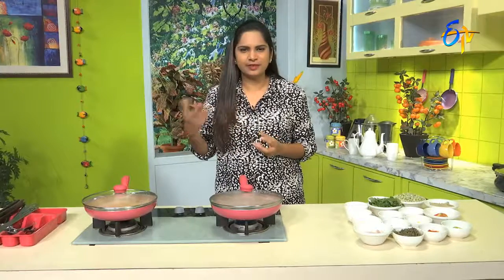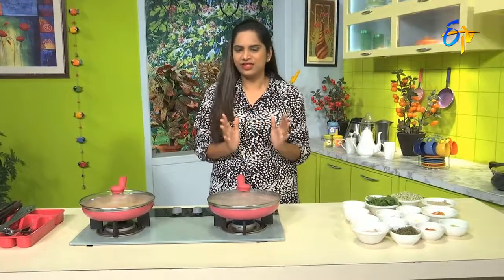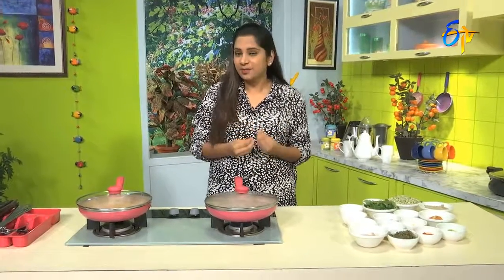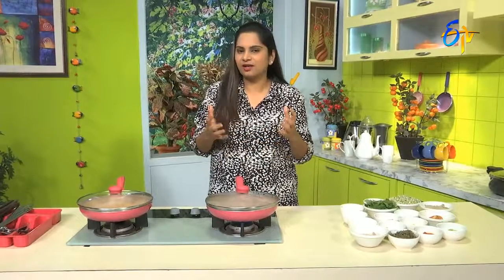But eating plain, regular sprouts gets very boring taste-wise. So, I am combining sprouted moong beans with amaranth leaves to make a nice dal. This sprouted moong bean and amaranth leaves dal is a protein-rich and fiber-rich recipe that will really help a lot with weight loss.